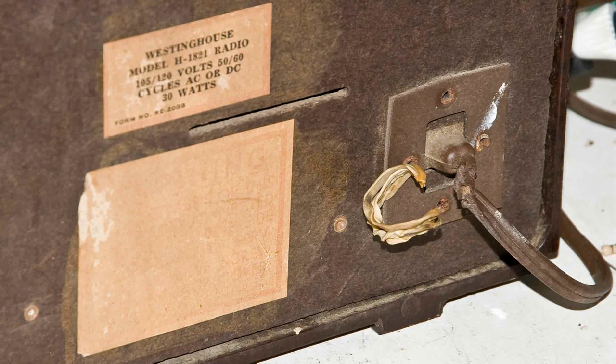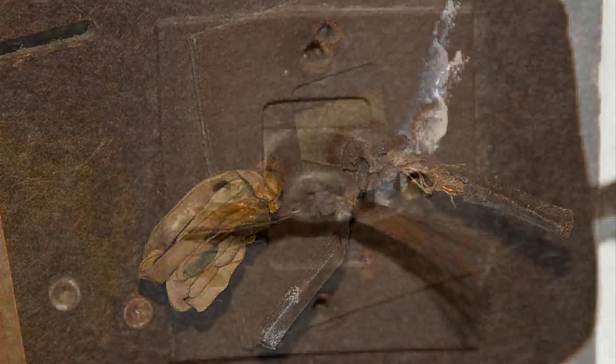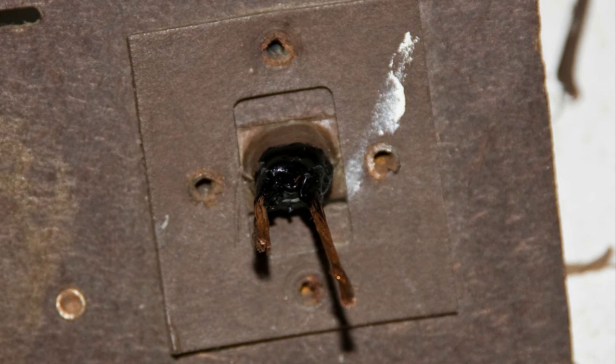The next thing I worked on was the original cord. It was only bad where it just came out of the radio. Here I have cut the wire, leaving some that's coming out of the radio, and I have cleaned up some of the excess rubber. You can see that everything is fine there at that point. I got out the Corona Dope and put some of that on there — it looks like quite a lot, but it actually does shrink quite a bit. I've also straightened out the wires.